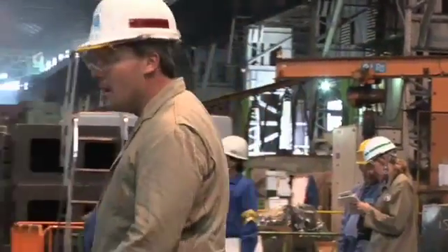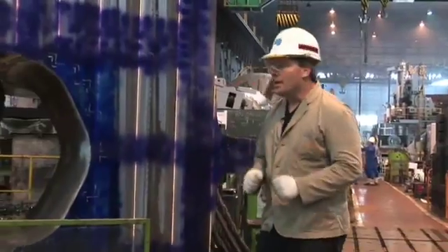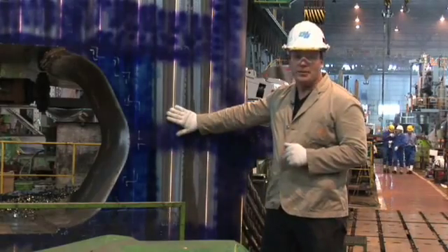Greetings and welcome to Bay Bridge 360, where we show you how we're building the new San Francisco-Oakland Bay Bridge. In today's episode, we look at one of the most critical parts of the new suspension bridge: the main cable saddles.